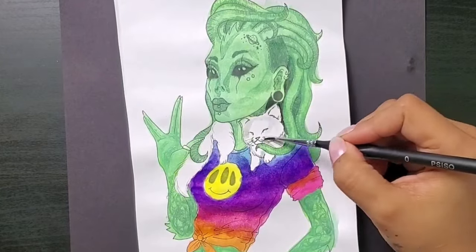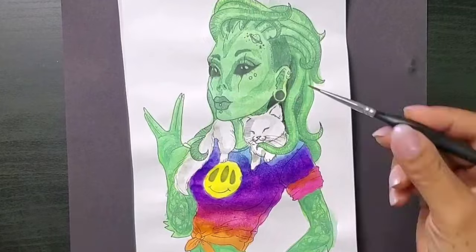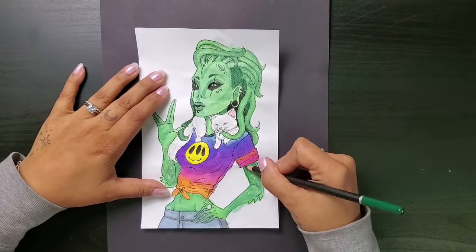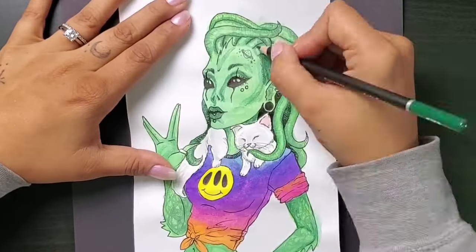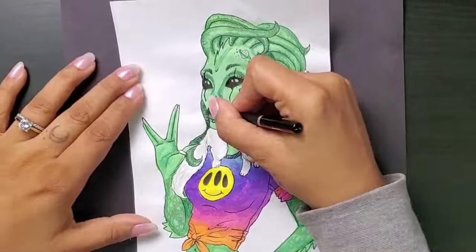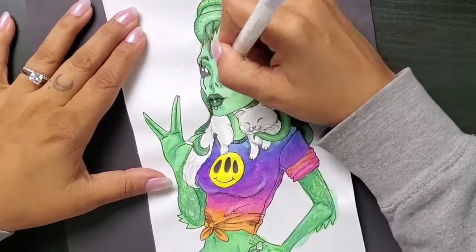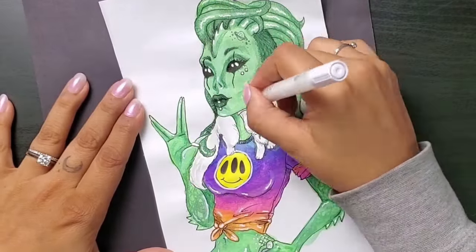I'm going to keep this little kitty white — I think he'll stand out a lot better that way. So just a couple of little gray shadows for him. And as my process goes, I follow up with the trusty colored pencils, adding the details, the textures, a few shadows, and a couple of soft highlights. I saved the real highlighting for my juicy highlight pen — so satisfying.